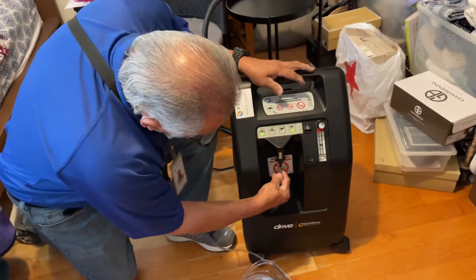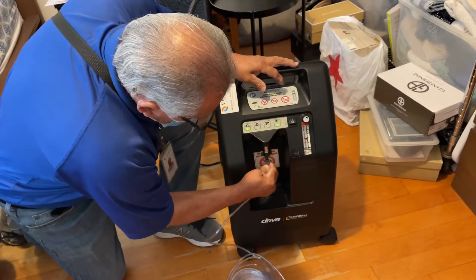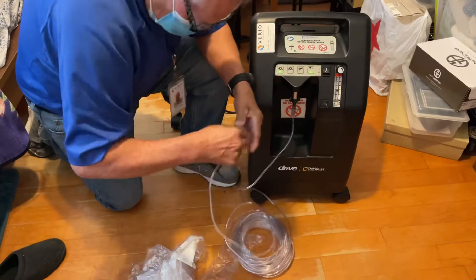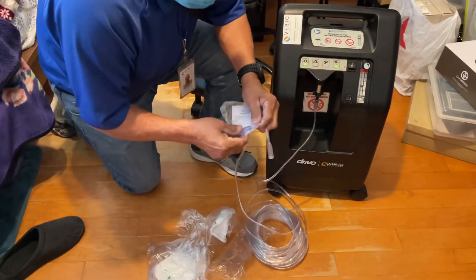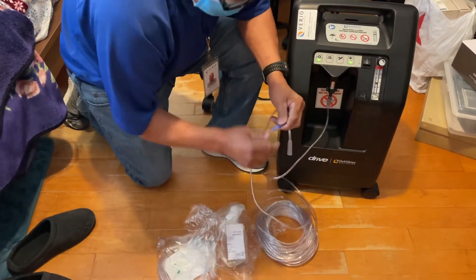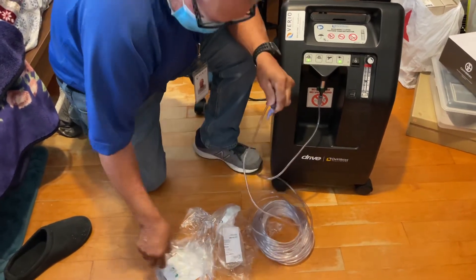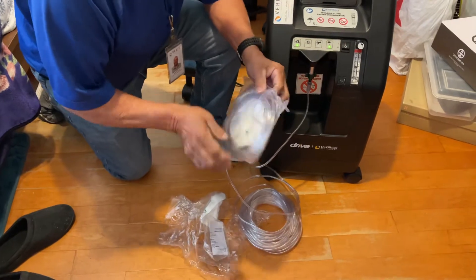This will go underneath here — this is the 50-foot tubing, just snug it. That's a little connector. You have everything in that tubing pack for a three-month supply. Disregard the humidifier bottle because she's not using that yet.